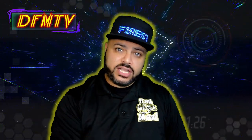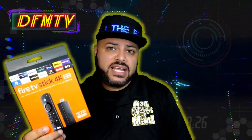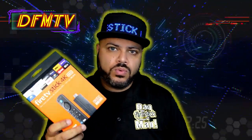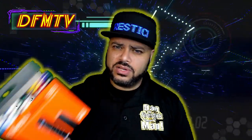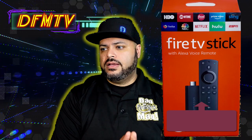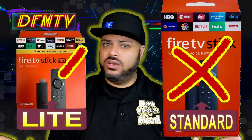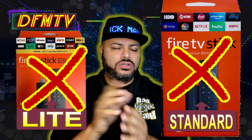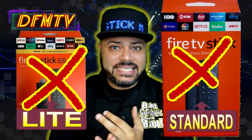If you have no Fire Stick whatsoever and you're looking to purchase one, I recommend getting the 4K Max for the extra five bucks. We're not talking $25 or $30 more — it's just $5 to get to $55. It'll work beautifully with what you have at home and it'll be ready for future upgrades. If you're getting a Fire Stick for the first time, absolutely get the Max. Stay away from the standard definition, and definitely stay away from the Fire Stick Lite — it's around $30 to $35 and you really do get what you pay for. Don't do it.